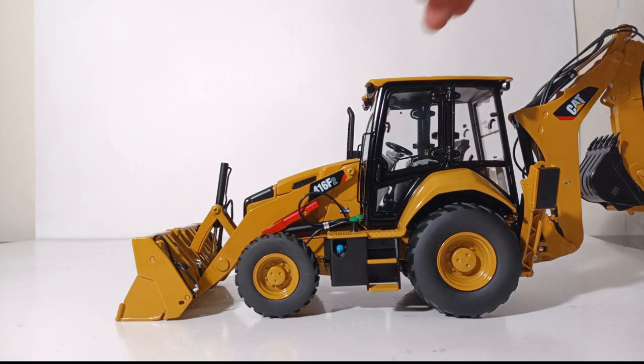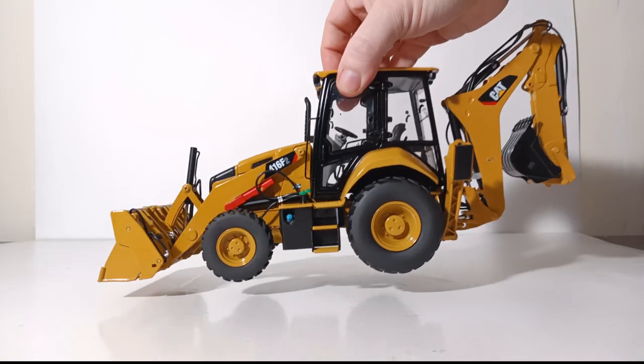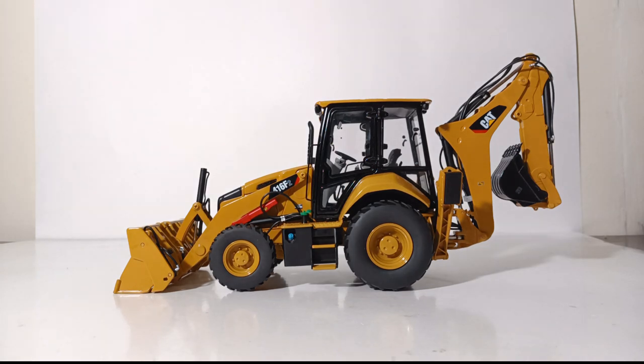That concludes my review of the Classic Construction Models Caterpillar 416 F2 backhoe loader in 1:24 scale, part of CCM's Contractor Collection. This is not a cheap model, but if you're into larger scales of construction equipment the functionality is excellent, the detailing is excellent, and if you want a larger scale model of a Caterpillar backhoe this thing is perfect. You can still get this model direct from CCM — check out the link in the video's description. As always I'm Tommy with Diecast Emporium — thank you all so very much for watching. Until next time, take care, be well, I'll see you in the next review.